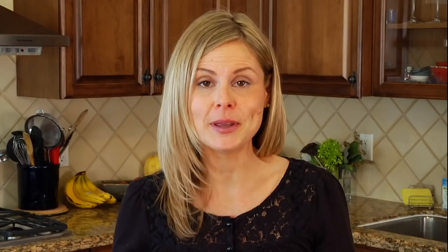Then you're going to get your hands right into that bowl and just start mixing and keep on mixing until you've got all those ingredients really well combined.